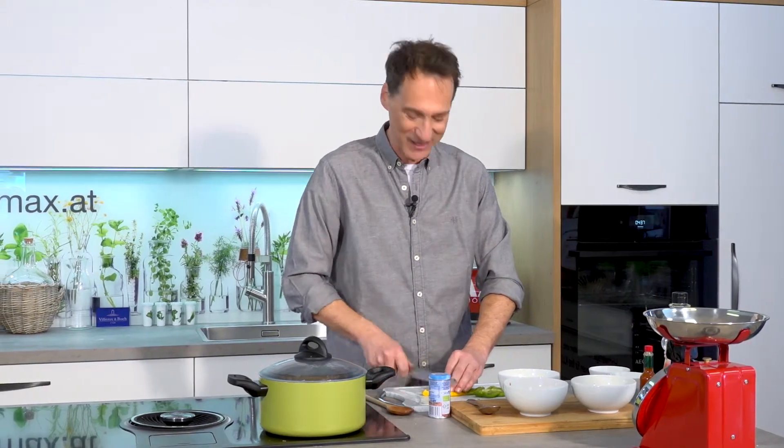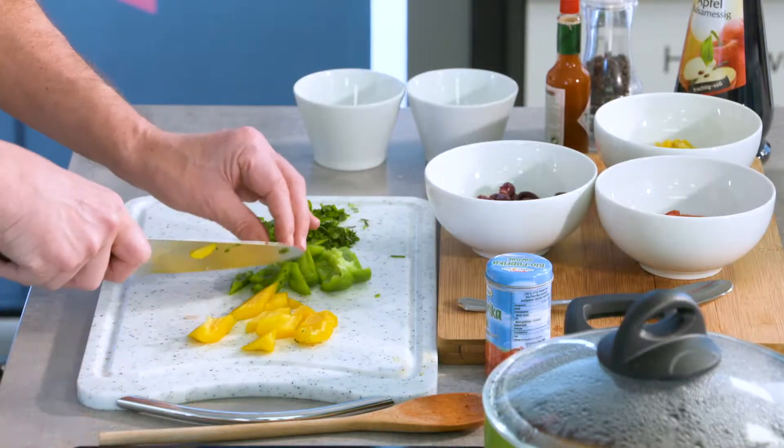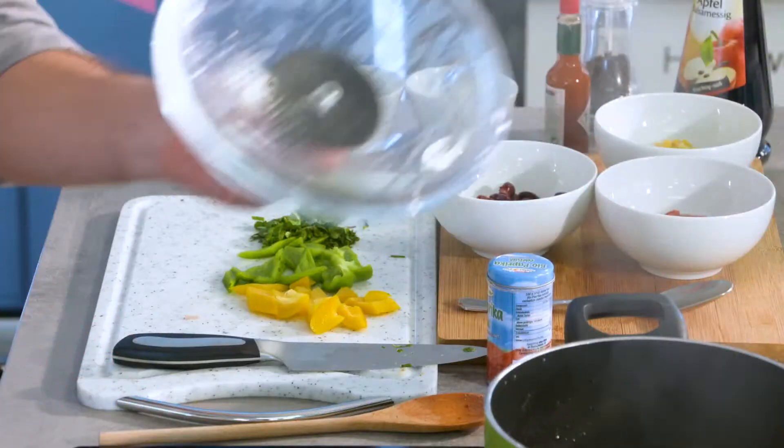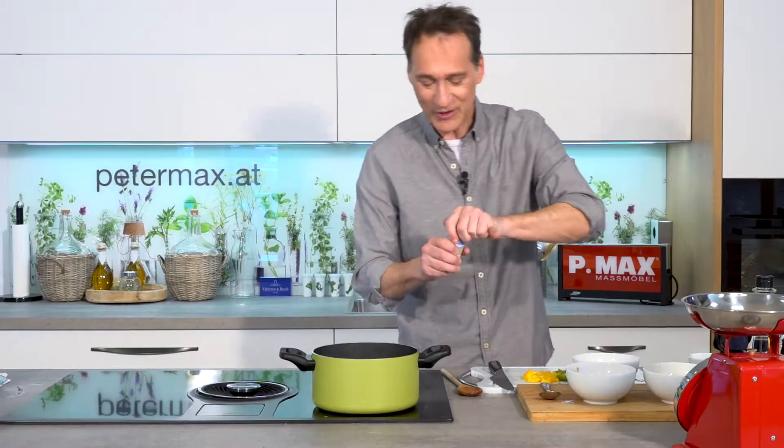Lässt sich toll vorbereiten und dann auch noch zwei Tage später genießen. Wird sogar noch besser, wenn es im Topf über Nacht steht. Während das vor sich hin köchelt, kommen wir jetzt gleich mit ein bisschen Würze dazu.